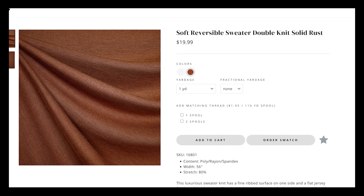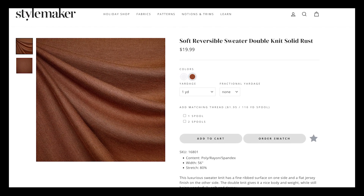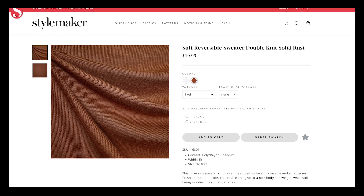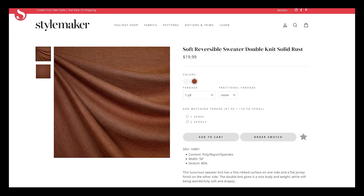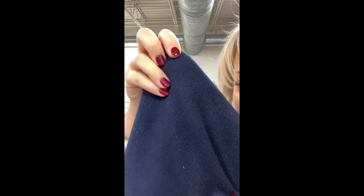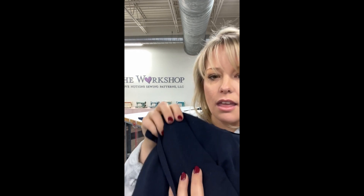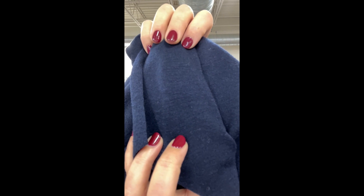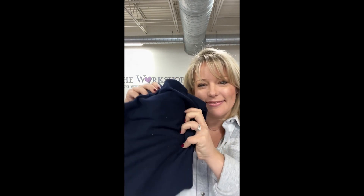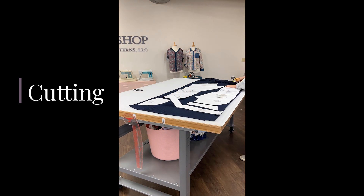I found a reversible double sweater knit. I ordered it in navy but it's currently sold out in that color — it still has white and rust. It's from Style Maker Fabrics. I love that it's a double knit so you can use both sides of it; it's ribbed so I can use that for details, and it's a really soft, drapey fabric. Up close, it's got the rib on one side, it's very soft and drapey, almost like a sweater knit, and the inside is a flat jersey. It is just so soft and cozy.